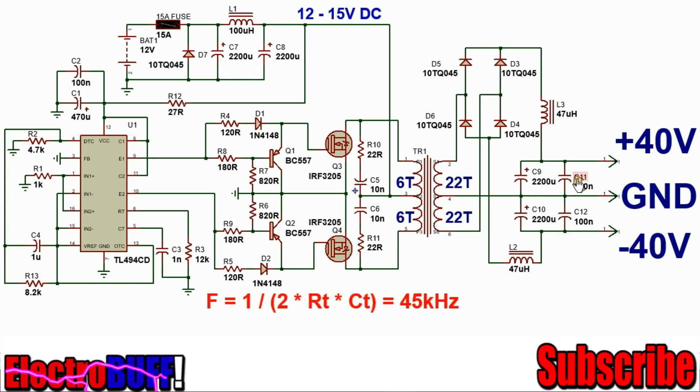There are two output filters to ensure that when the output capacitors are charging for the first time, the rectifier diodes do not blow. Capacitors C11 and C12 act as noise filters. At the output, you can have about plus or minus 40 volts.